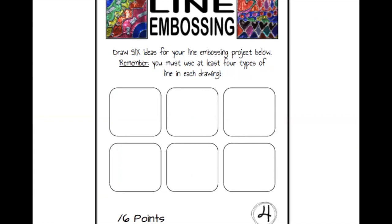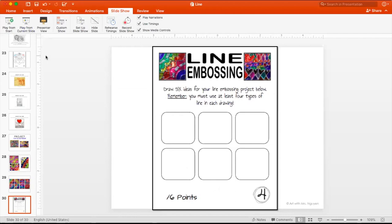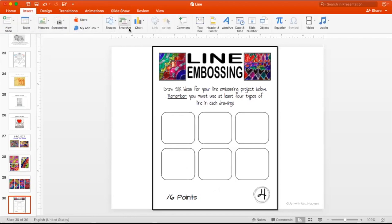If you look at sketchbook page four, I put a couple of examples at the top. Here's what I need you to do today — this needs to be done before tomorrow. You are going to draw six different ideas for your line embossing project. This is worth six points, so you need to sketch out all six ideas. Each idea needs to have at least four different types of lines. Let me show you what that looks like — maybe I'll draw a diagonal line first.